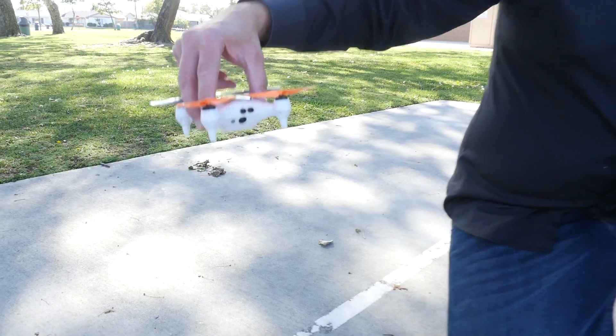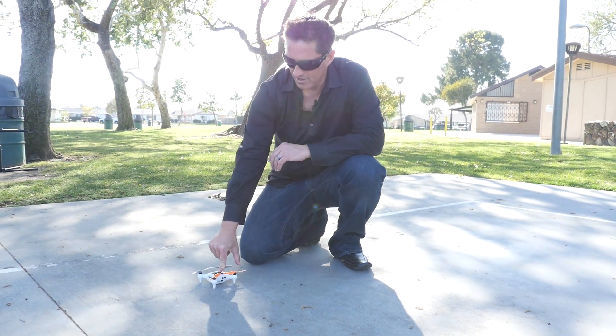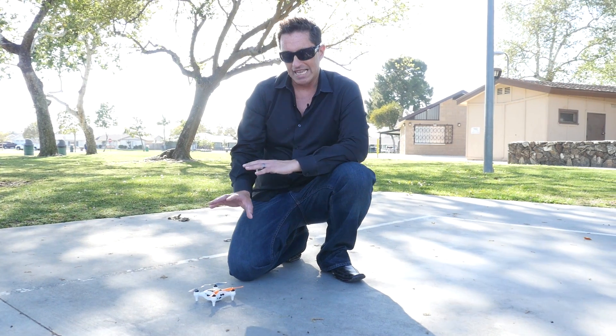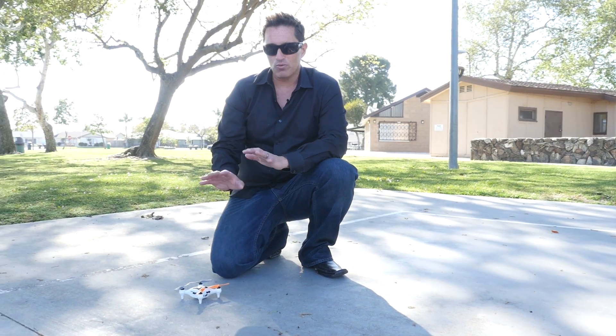So you put the drone on a flat surface with the battery connected. Then there's a switch on the side — just press that in and that's going to power up the drone. The drone is going through some setup procedures right now. It takes about 30 to 40 seconds, so just let it sit for about a minute. It might be quicker than that, but about a minute is great, and then it'll be ready to fly.